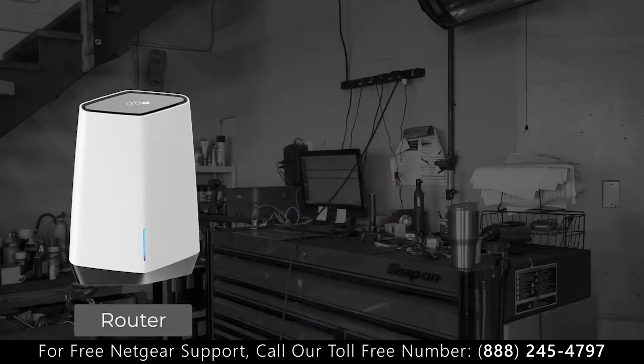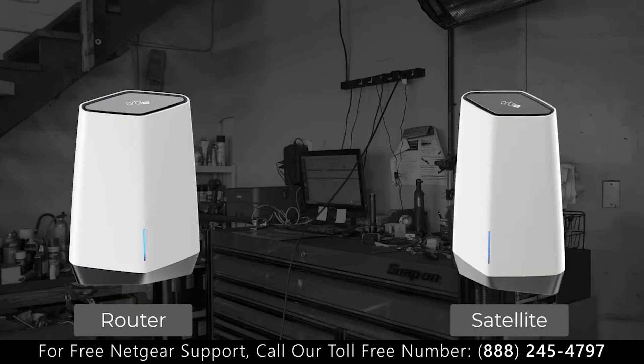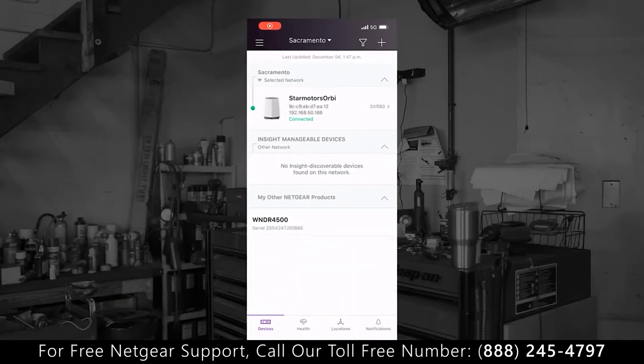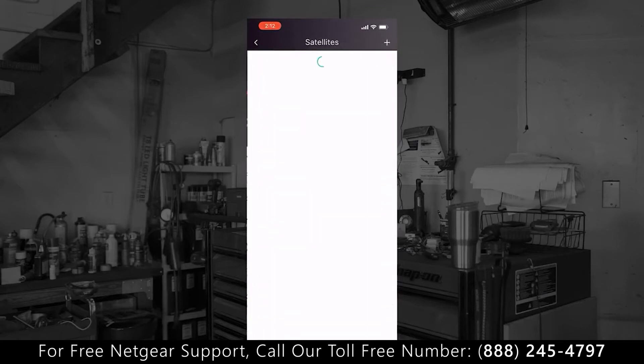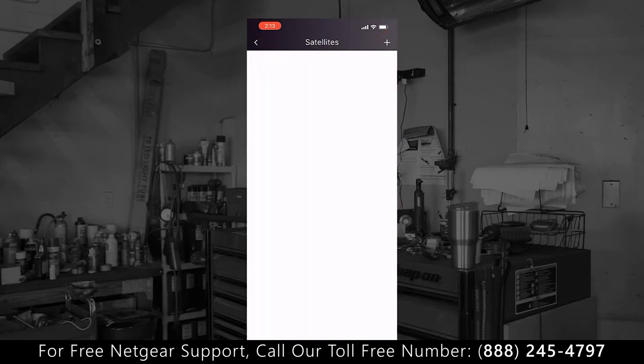Once the Orbi Pro Wi-Fi 6 router is ready to go, we're now gonna add the Orbi Pro Wi-Fi satellite to the router using the Netgear Insight app. First, go to the Insight app and navigate to the Orbi Pro device menu. Second, click on the satellite and click on the Add button to add the satellite to the router.